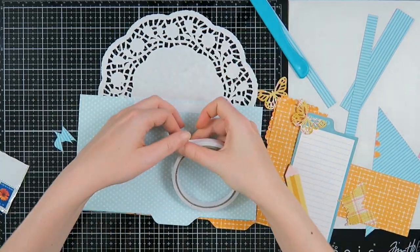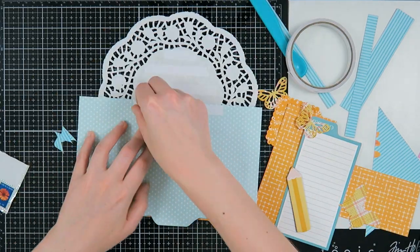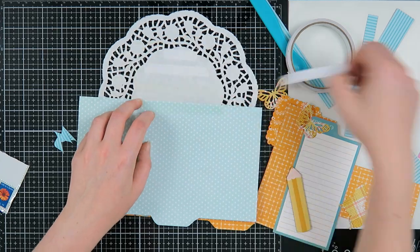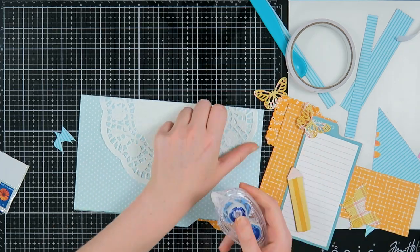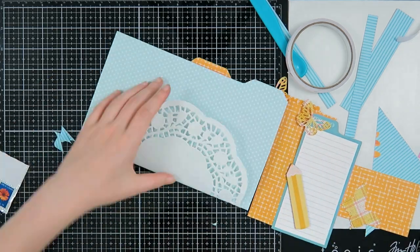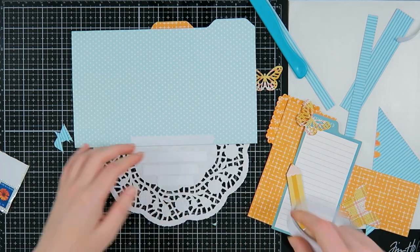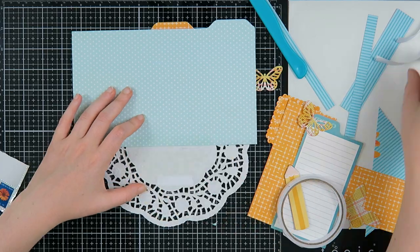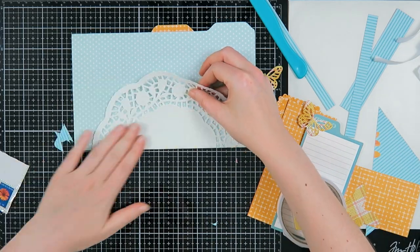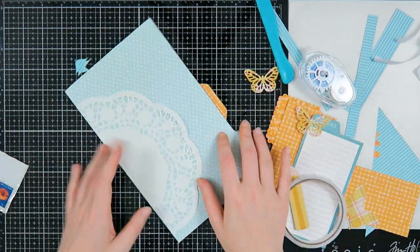I have this big doily in my stash that I've had forever — I bought it at HEMA. Usually my projects aren't this big, so these large doilies don't really get used. But I remembered I had them and thought this was the perfect project to use this very big doily on. I'm going to stick it down with some double-sided tape and stick the edges down with a bit of tape runner so it doesn't crumple up in the mail.